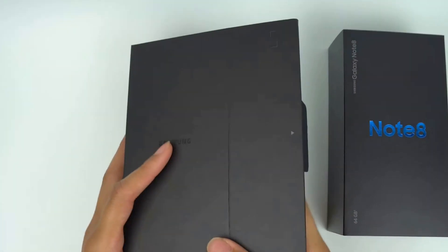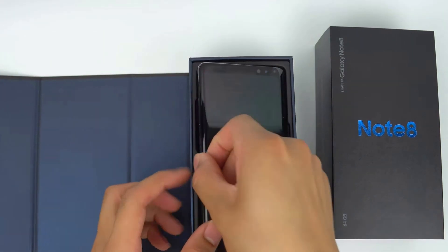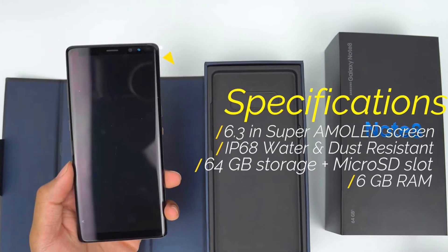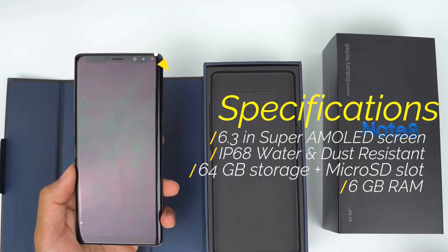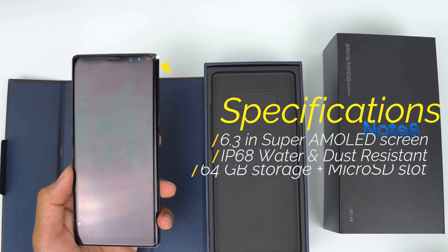Opening the box, you are first presented with the phone itself. Samsung did go all out in terms of giving it some of the best specifications available. It has a 6.3-inch QHD Plus Super AMOLED screen that is HDR certified, an 8-megapixel front camera that can shoot in 1440p, a microSD card slot, an iris scanner, an embedded home button, and 6 gigabytes of RAM.